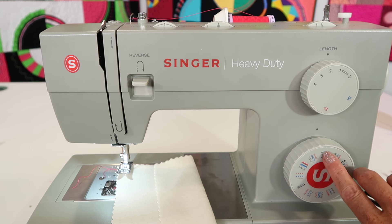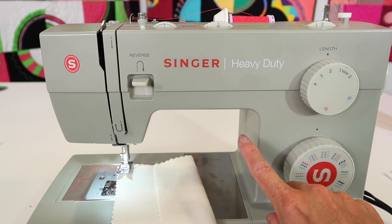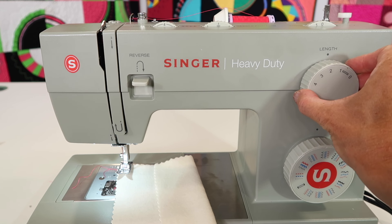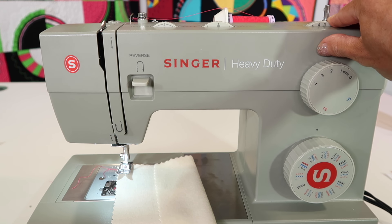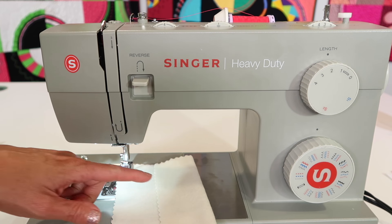We are working in the black stitch area. It is a stitch that jumps to the left and then back, and then stitches down and jumps to the left again. Our stitch length we are going to adjust somewhere between one and two, and our stitch width a three to four. Depending on how thick your fabric is, we are going to totally set this up based on this particular fabric and I am going to show you what you need to know.